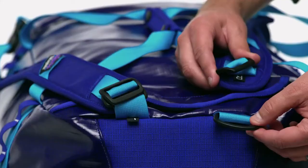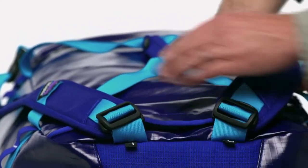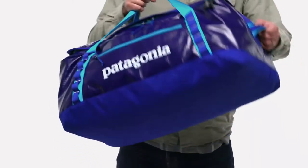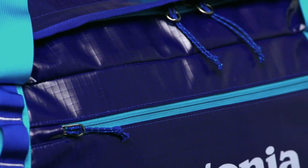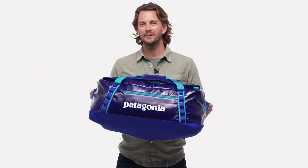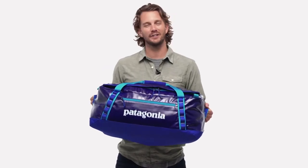Attach the padded removable shoulder straps and carry it over your shoulder backpack-style, or by hand using the reinforced webbing handles and haul loops at either end. Built to withstand the roughest trips, we use a rugged 900 denier 100% post-consumer recycled polyester ripstop fabric with a weather-resistant TPU film laminate and line the bottom with 100% recycled polyester with a polyurethane coating. Both fabrics have a durable water repellent finish. Rugged and water-resistant with multiple carrying options, our 55-liter Black Hole Duffel is up for some fun.